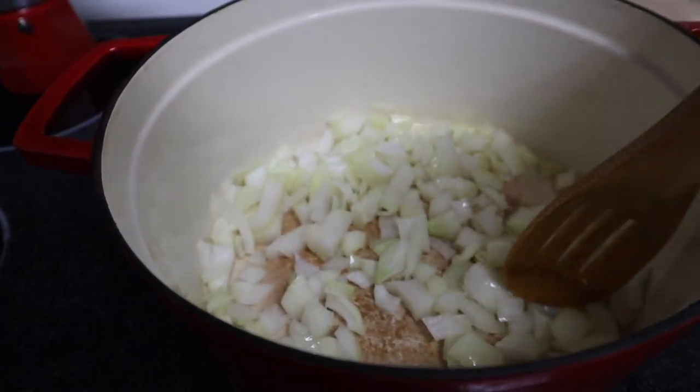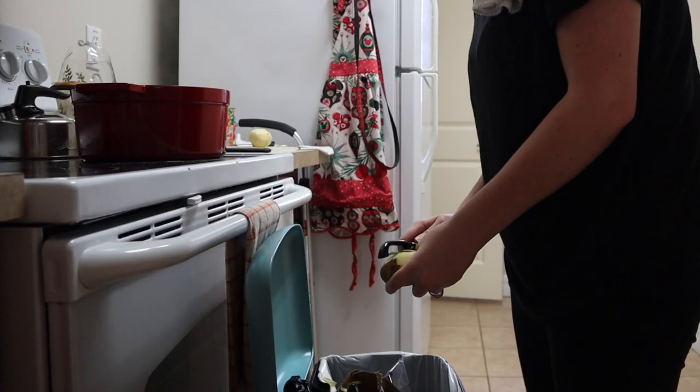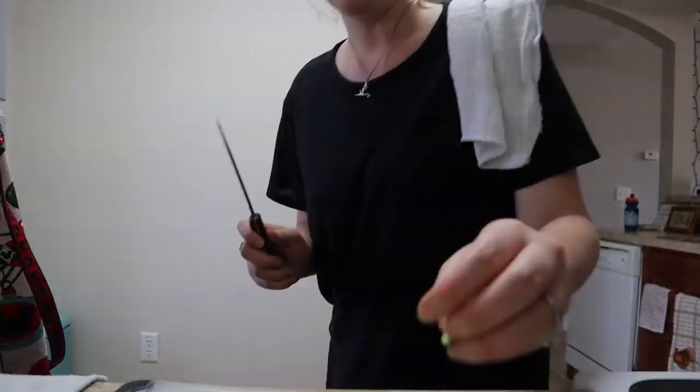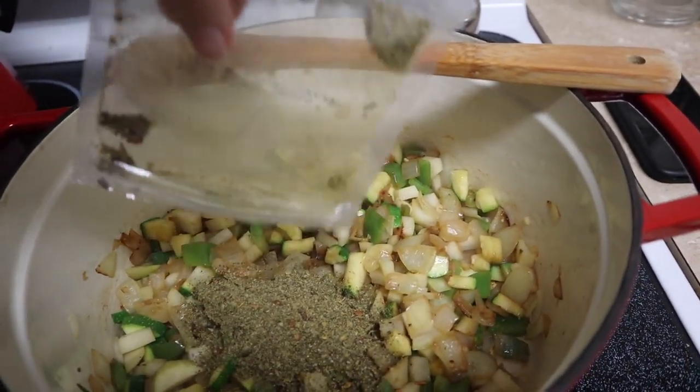I'm actually going to use potatoes in this recipe — just two small ones that I'm going to peel and add in. I decided to add in green peppers and a zucchini just because I felt like it needed a little more substance, acting like the meat. It's browning and getting nicely cooked. I added the chili starter — I haven't tried this package yet — and then I also added some vegetable stock.